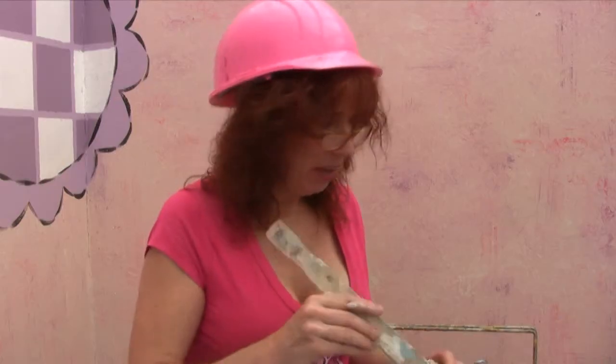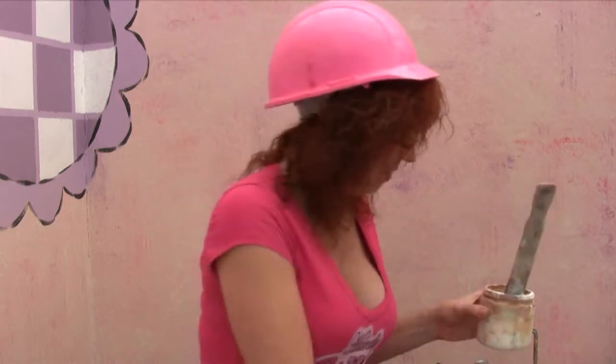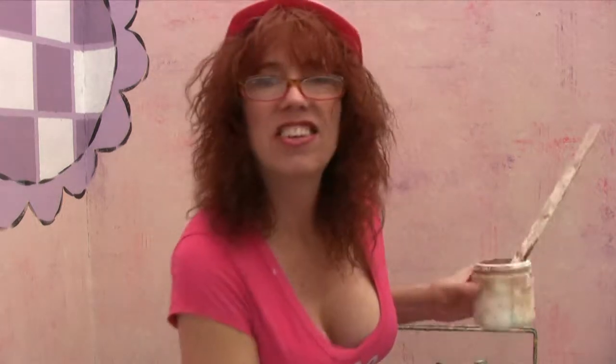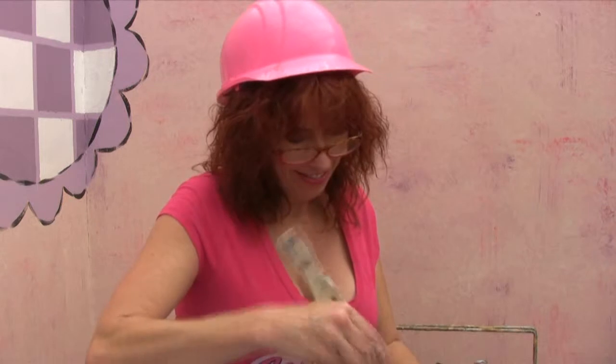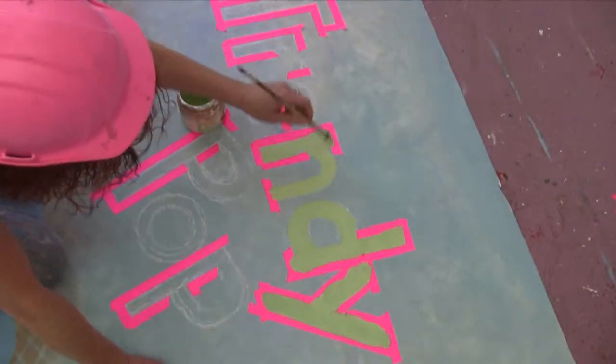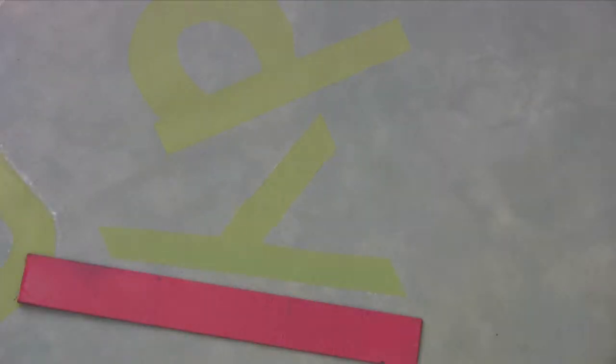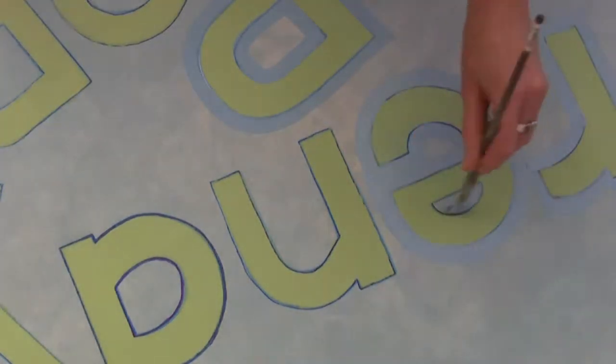Okay, so now we've got the letters all masked out — it's time to mix another color for the lettering. We've got something like a little yellowish-green color. This is my favorite part; I love mixing colors, because it's kind of like making love — you put two different elements together and get yourself a good time. All right, here we go. This is looking pretty good, so let's put it on.